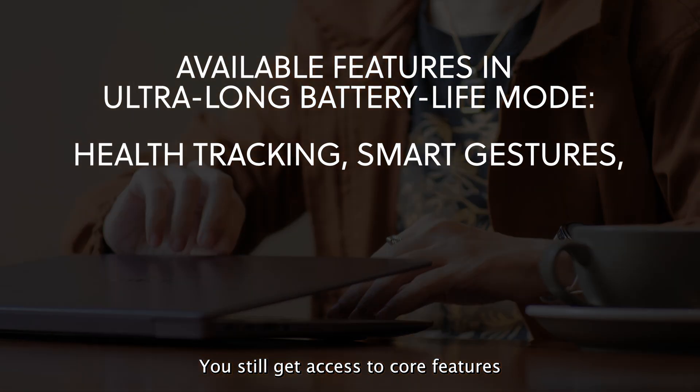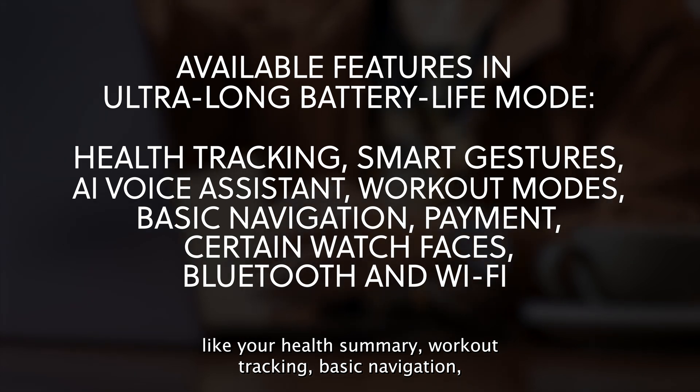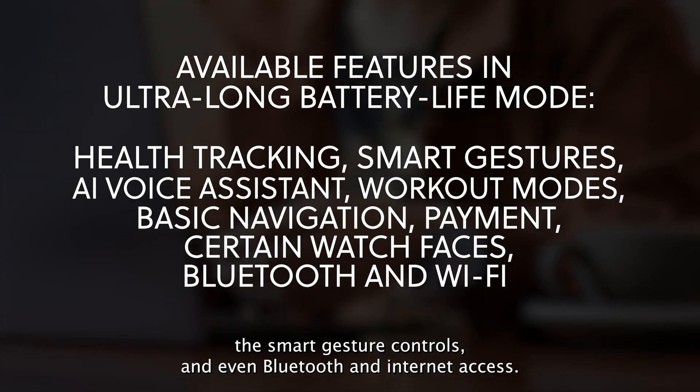You still get access to core features like your health summary, workout tracking, basic navigation, smart gesture controls, and even Bluetooth and internet access in ultra-long mode.